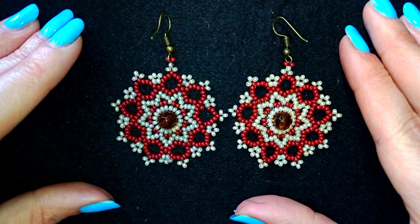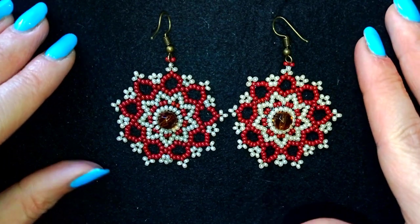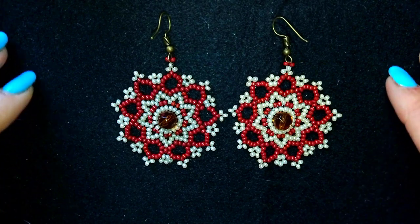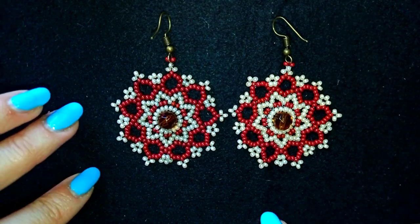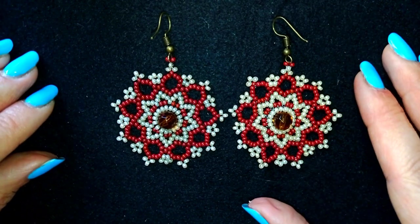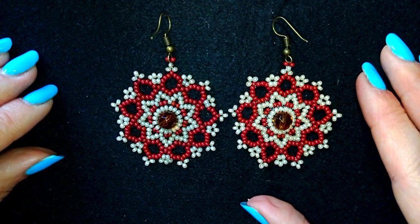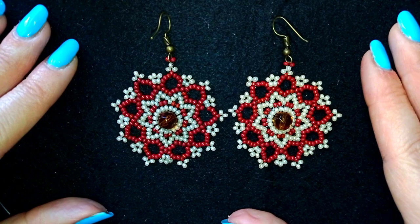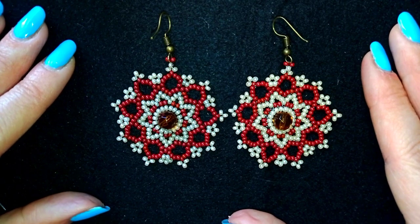Hi there you guys! I'm Teddy from Bijuteo Beading and in today's tutorial I'm gonna be showing you how to make these beautiful large lacy earrings with faceted crystals inside. They are easy to make and I'm showing step by step so I'm sure by the end of this tutorial you're gonna be able to make them by yourself.